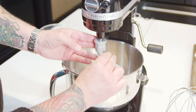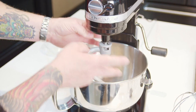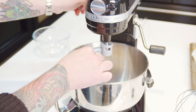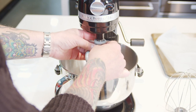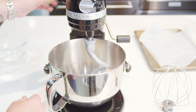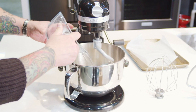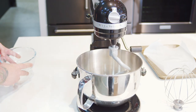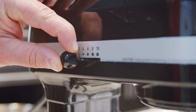Now lock on your hooks. Putting them straight on is not going to work because once you turn it on it will fall off — you don't want that. So lock on your hook, then choose your speed. We just need our water. You don't want a high speed for this, and thanks to KitchenAid's beautiful design you've got 10 speeds to choose from.